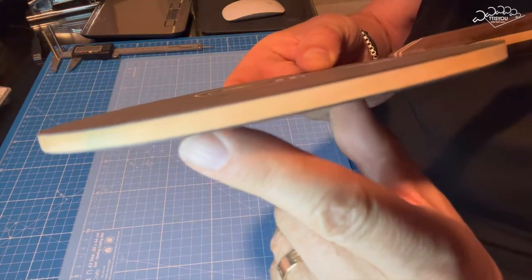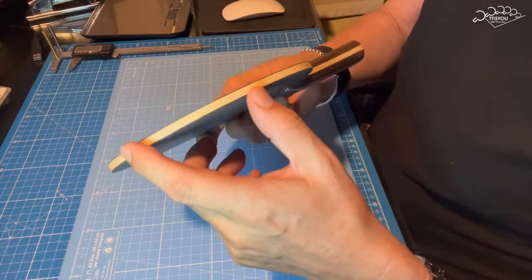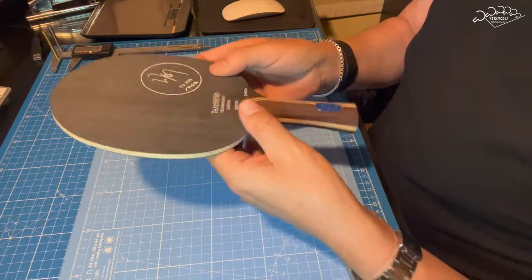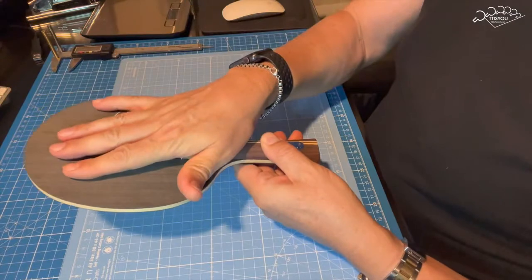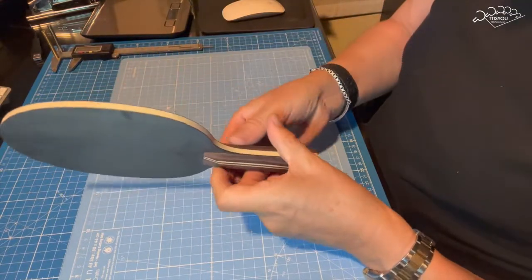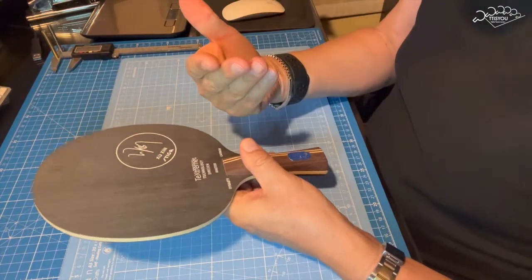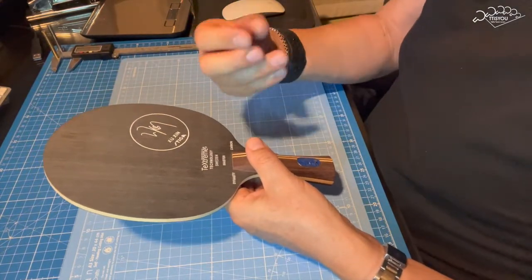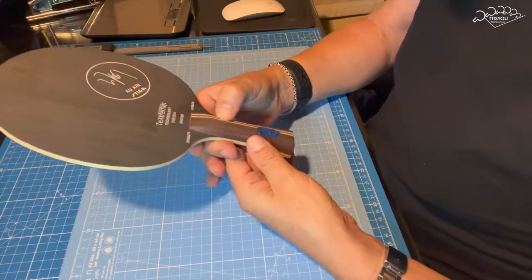Es limpio, impresionante, una densidad muy buena. Luego tiene otro Ayous cruzado por aquí. Y luego tiene una capa de carbono muy fino, pero de mucha resistencia, que está desarrollado en Suecia por la firma Stiga, por supuesto.